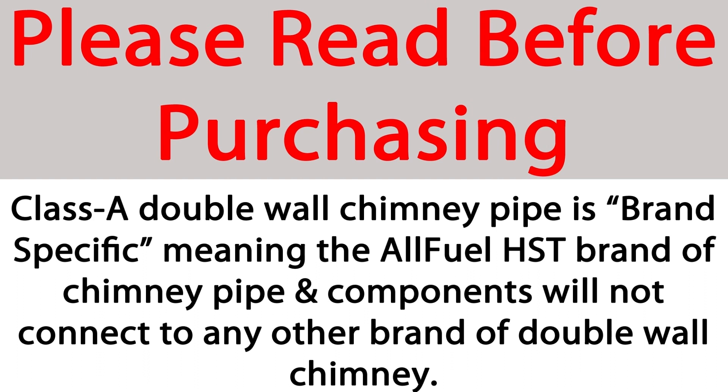Please note that all Class A chimney systems are brand specific, meaning the AllFuel HST brand of chimney pipe cannot be connected to any other brand of double wall chimney.